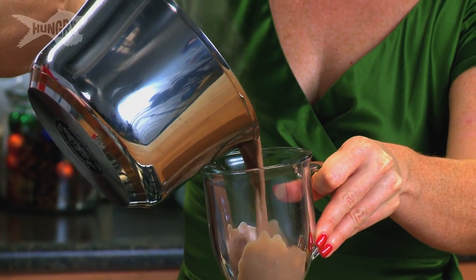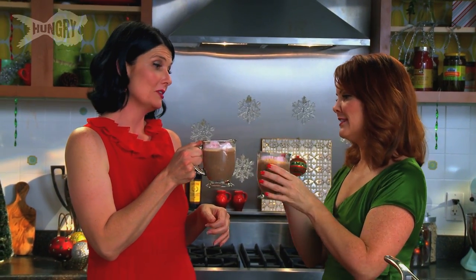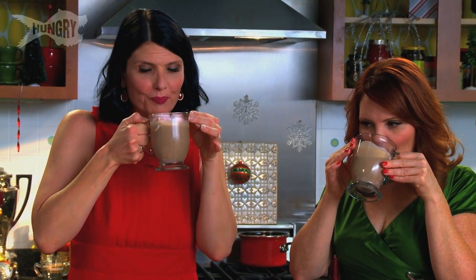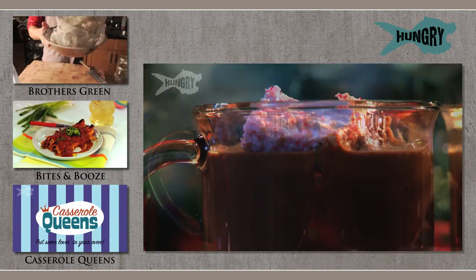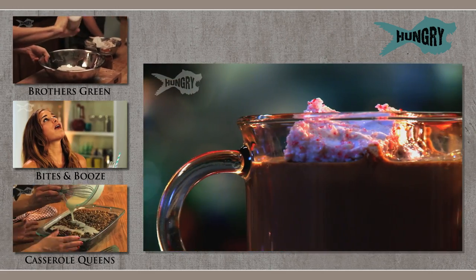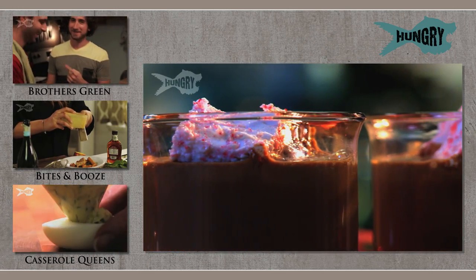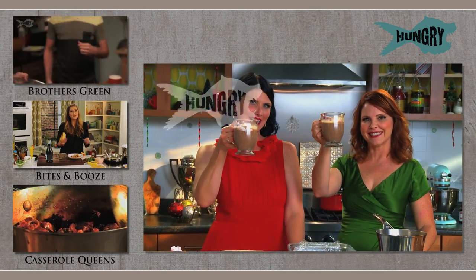Let's enjoy the fruits of our labor. Look at that! Happy holidays — happy holidays to my co-queen. That is so good, so chocolatey. Oh, you get the peppermint off the top of it, don't you? So light and fluffy, so so good. From the Hungry Holiday Kitchen to yours — happy holidays!